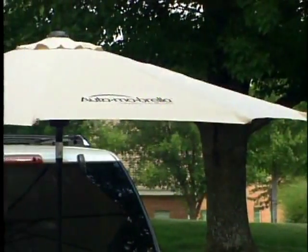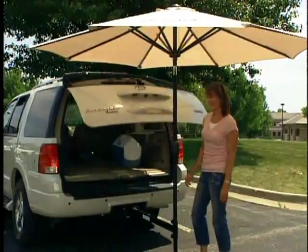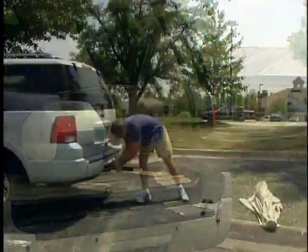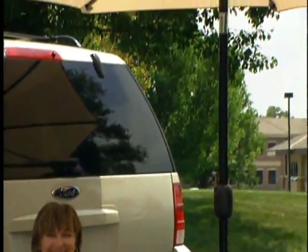Automobrella comes complete with a top quality 9-foot umbrella. It won't interfere with your tailgate or liftgate, and it even telescopes for maximum convenience. So whether you're getting in gear for the race or suiting up for the big game, Automobrella has got you covered.